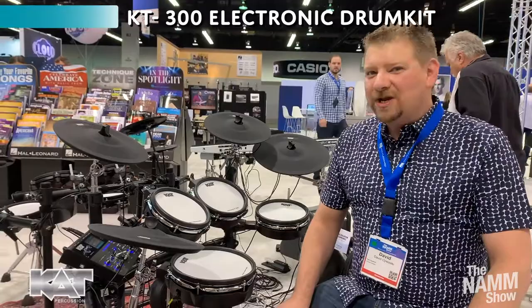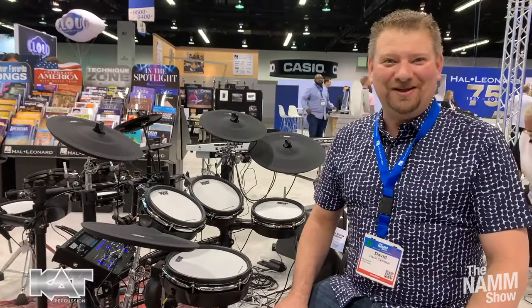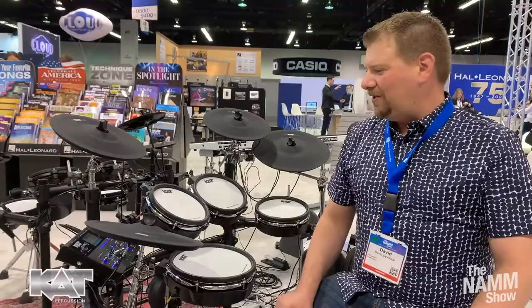Hi everybody, and welcome to the NAMM show again. Dave with Cat Percussion sitting here at the KT300. This is a model that we released last year, and then it sold out really quickly, and we were waiting for inventory, but now everything's back in stock.